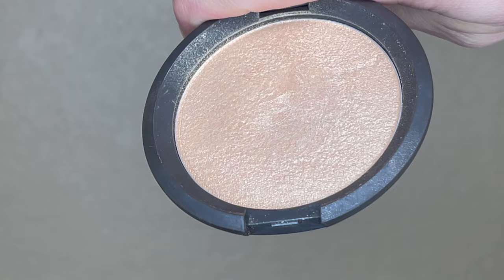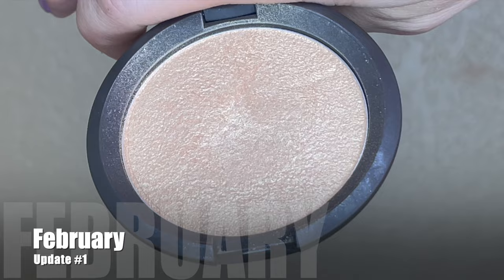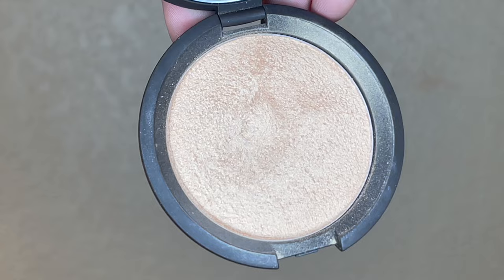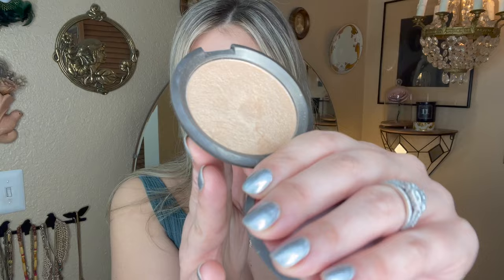This next item is from Becca — this is Prosecco Pop, one of their highlighters. It also came into the project in January and my goal is to hit pan on it. Here's what it was looking like when I first brought it in. I reached for it 19 times during the first month, then 27 more times this past month, making for 46 uses total. The dip is definitely getting bigger and more pronounced. I've been using a large fan brush, so the distribution is pretty wide and it's wearing away a bit slowly, but I think the dip is getting pretty deep and a pan should be in sight maybe by next month or definitely the update after that.